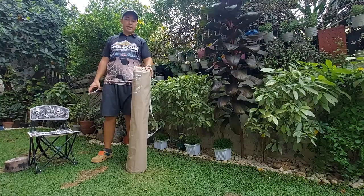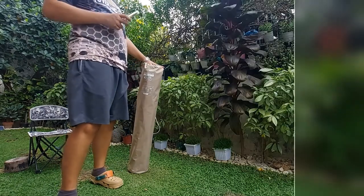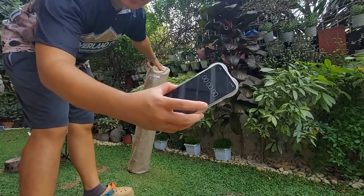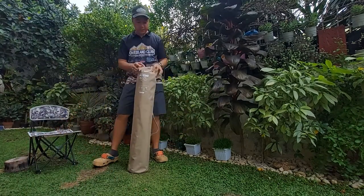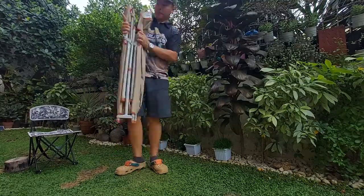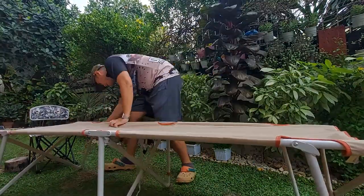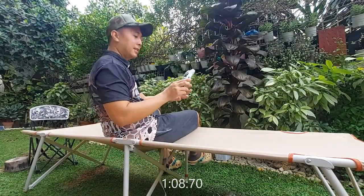Alright, now for the Decathlon Easy Assemble Camp Bed. Timer starts now. One minute, eight seconds — not bad.